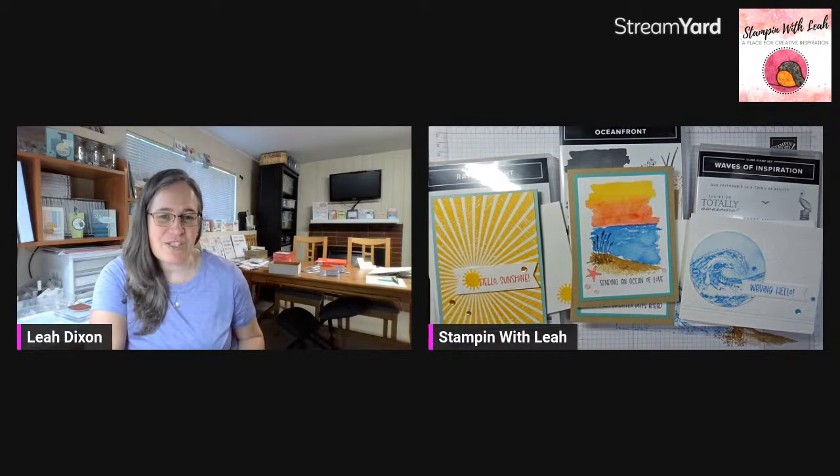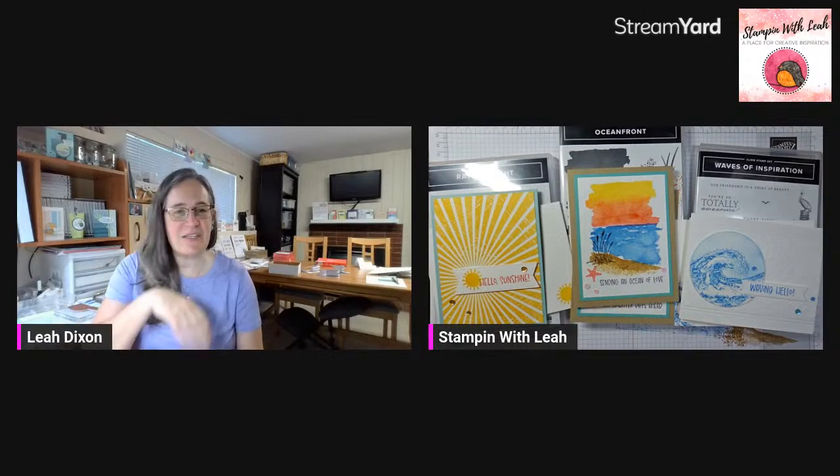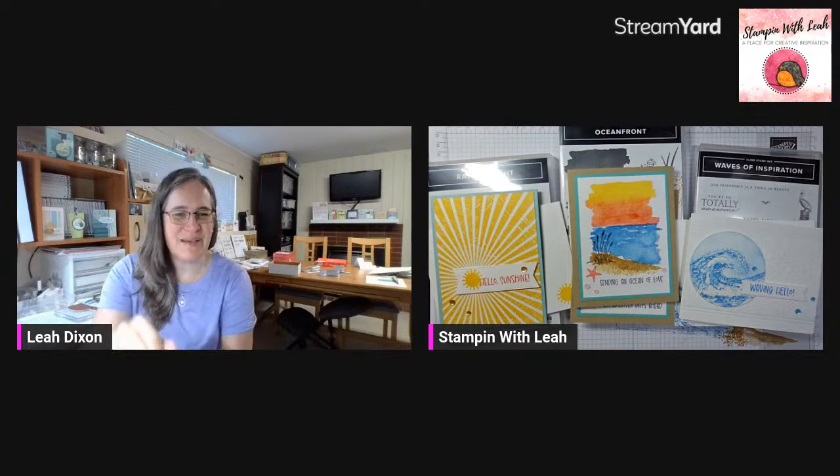You can always re-watch this video and go through your own stash and find your own sentiments that you might want to put with these cards. Have a great day, I hope you have some fun in the sun. I know I'll be escaping the heat this afternoon and doing some more crafting, getting ready to head back to work in a week or two. Have a wonderful day, everyone — bye!